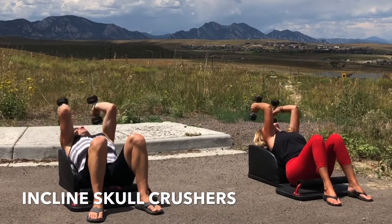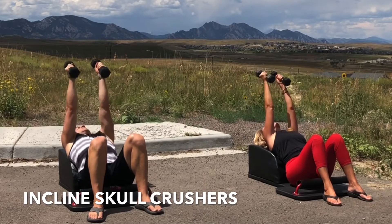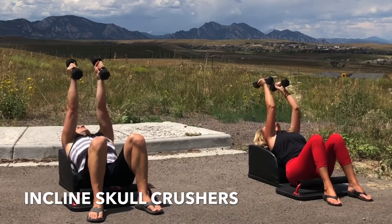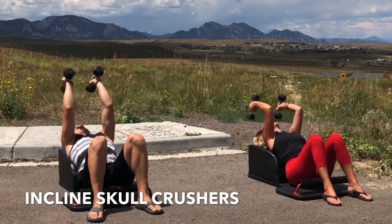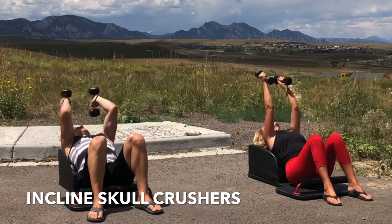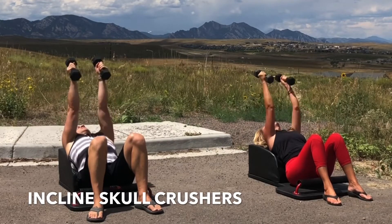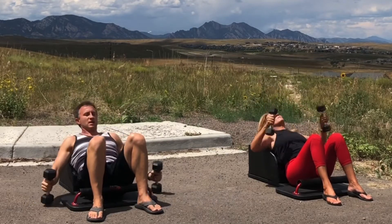Inhale, bend at the elbow. Exhale, engage the tricep, fully extend your arms. Inhale, lower with control. Exhale, engage and extend. Focus on the breath, focus on the movement, feel the triceps engage. Inhale, lower with control. Exhale, fully extend, engaging the tricep. Focus on the breath and the movement.